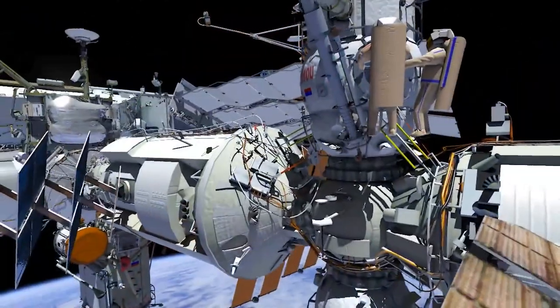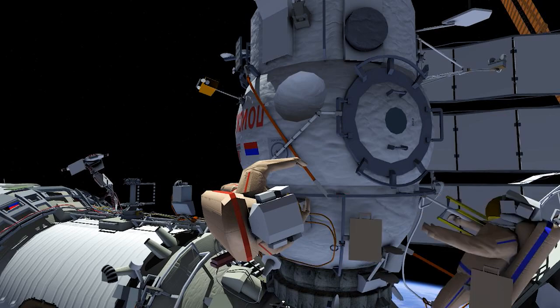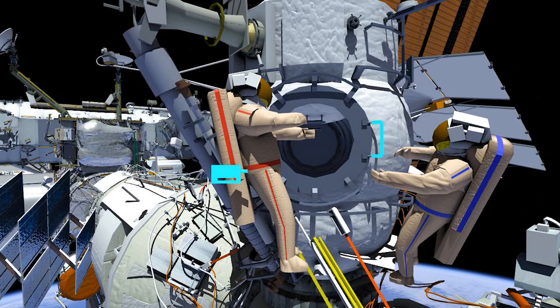EV1 will then translate up to MRM2 to meet up with EV2. The two will retrieve two test experiments and the two panels of the Venoslavost experiment from MRM2, then translate around MRM2 to the opposite side. Panel 1 of Venoslavost will be installed on handrail 6038 and panel 2 on handrail 6007. Then one test experiment will be installed on handrail 6039, and the crew will translate back to MRM2 EVA hatch and install the second test experiment on handrail 6003.